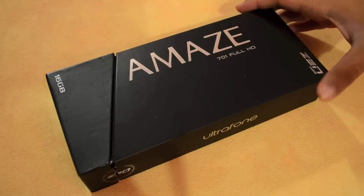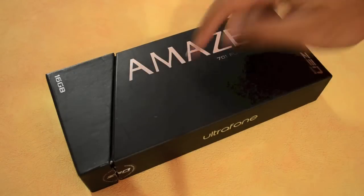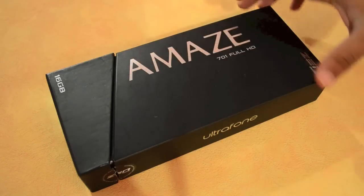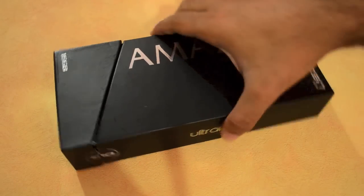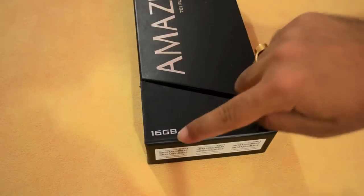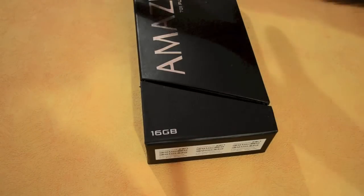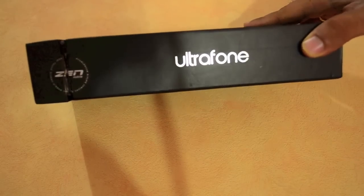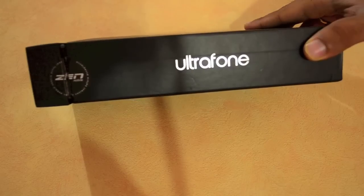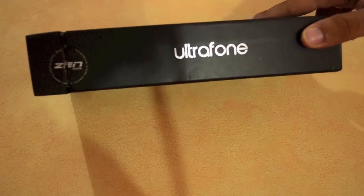Let's take a look at the box of the device first. As you can see it's rectangular and there's a cut right around here. On the front you've got the branding of the device and the storage capacity which is 16GB. On both sides you've got just the Ultrafone branding. Ultrafone is Zen's brand of upper-end high performance devices.